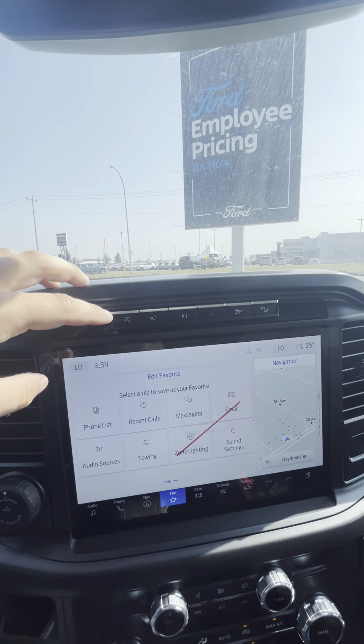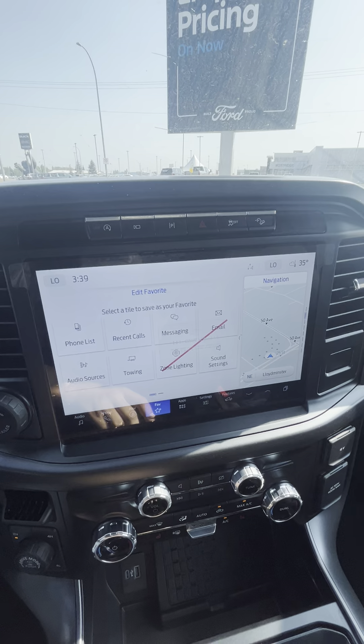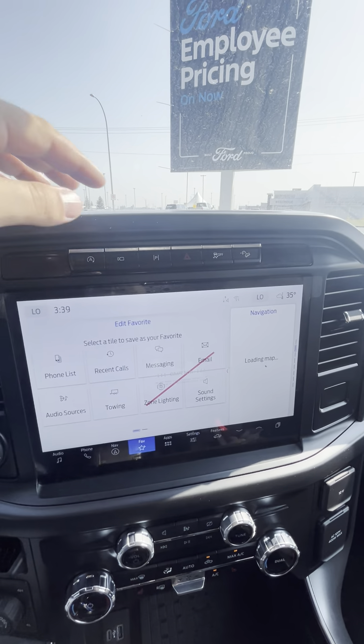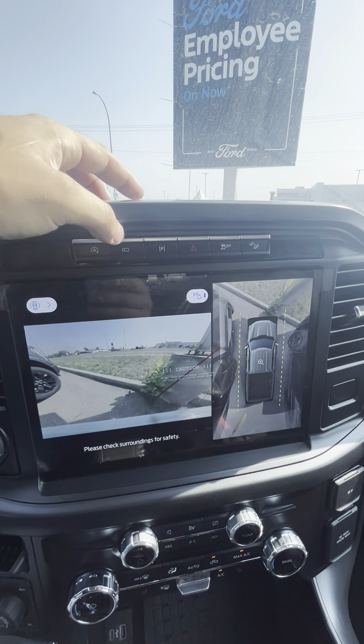You have your auto stop-start, and your 360-degree camera — so that's your reverse view, and then that's in front of us.